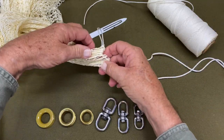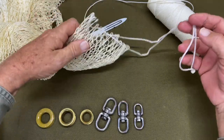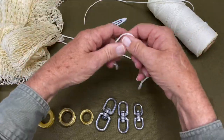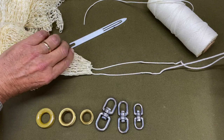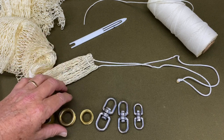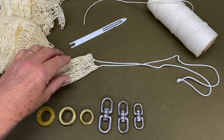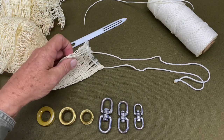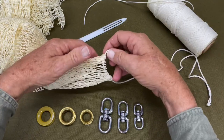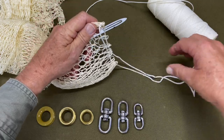Here we've got the starting point of our net. One thing you can do is keep this twine right here and leave it on to actually use it to install your thimble. Whether you're watching this video to install a thimble on a brand new net you've just made, or on an older net where you don't like how the top is set up, it works both ways. All you have to do is take the top of an older net apart and do what we're about to do here in installing this thimble.